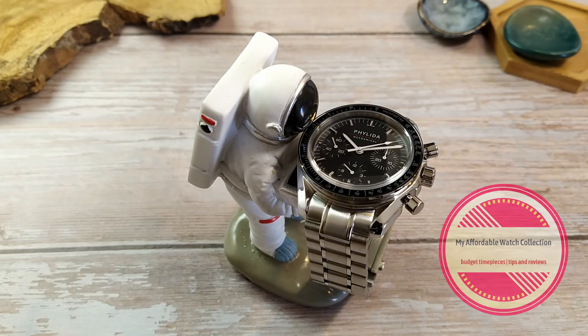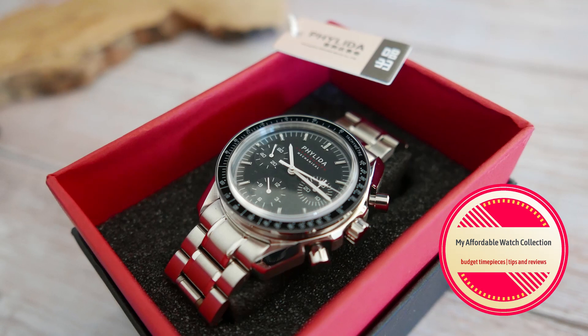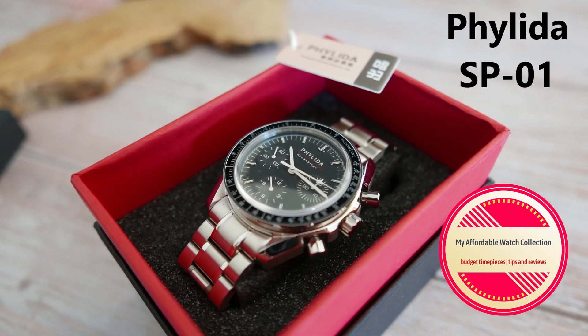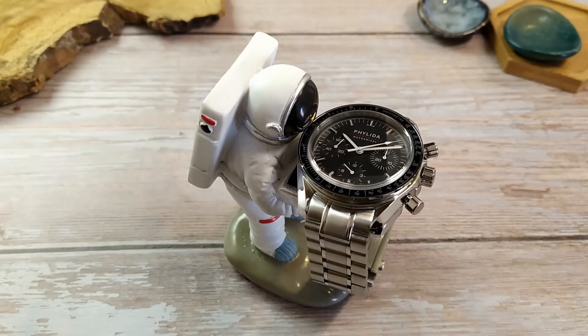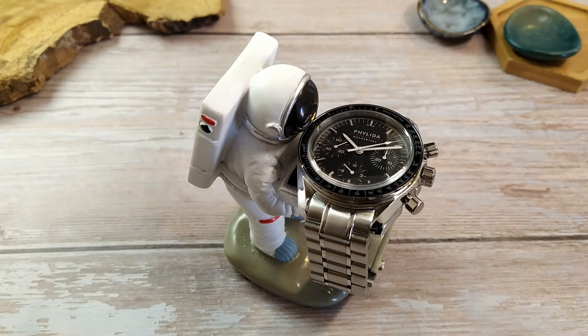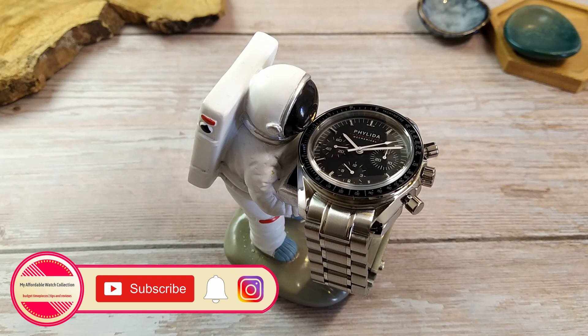Hi guys, welcome to my affordable watch collection. My name is Aviv and today I'm going to share with you my experience of receiving a malfunctioning watch from AliExpress — this Felida SP01, a homage to the iconic Omega Speedmaster. I'm going to show you the watch, what's wrong with it, and also show you what to do when something goes wrong with your AliExpress order.